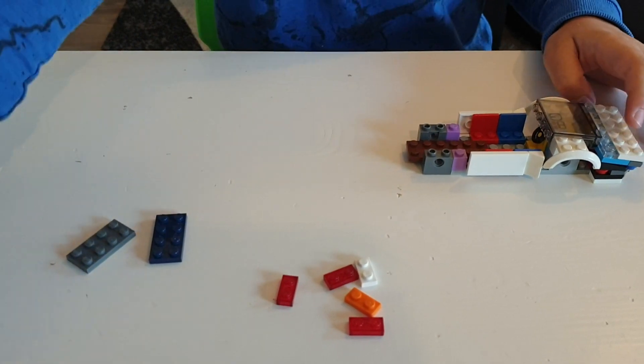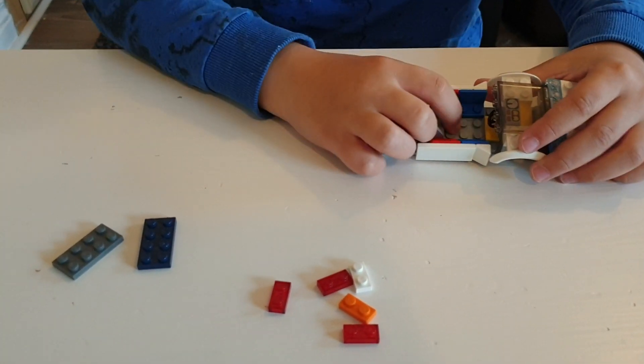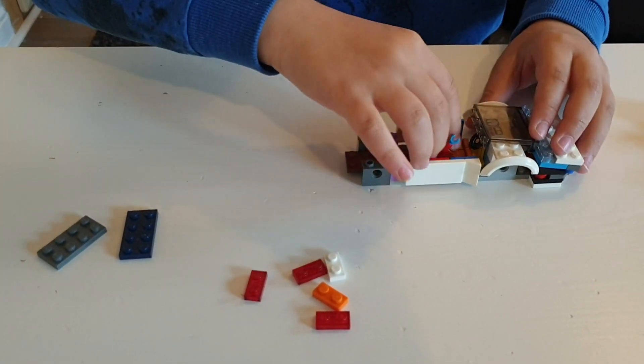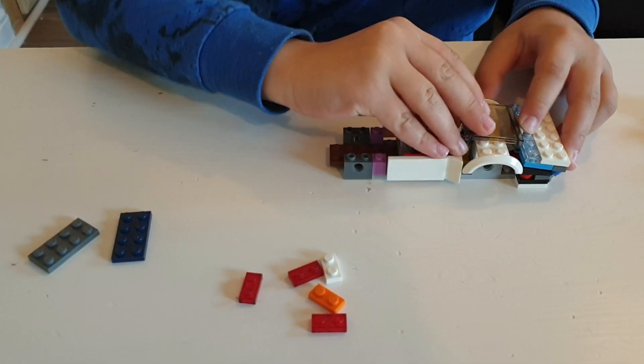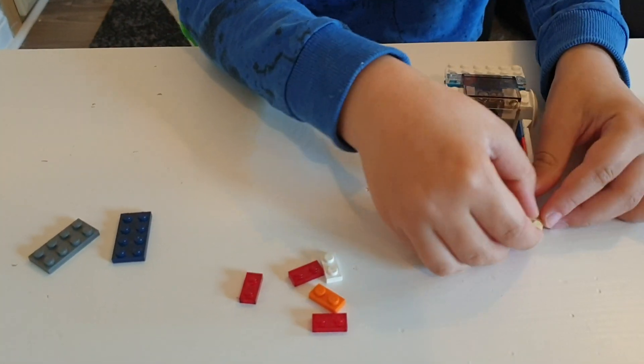Then take your seat and put it here leaving three spaces. Then take your Lego man and put it here like that.